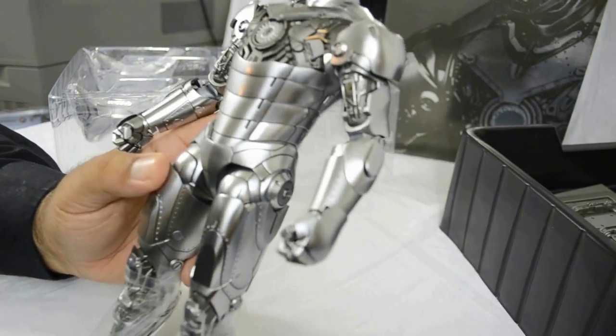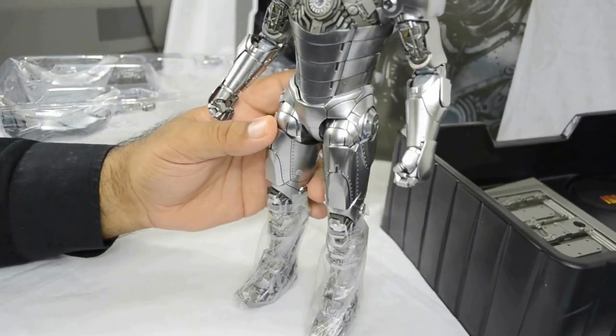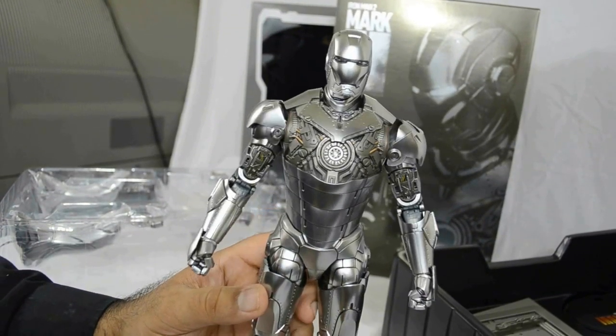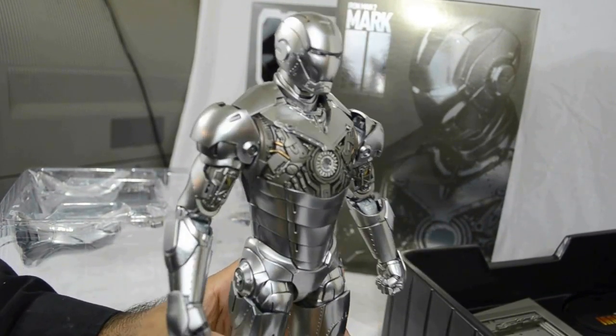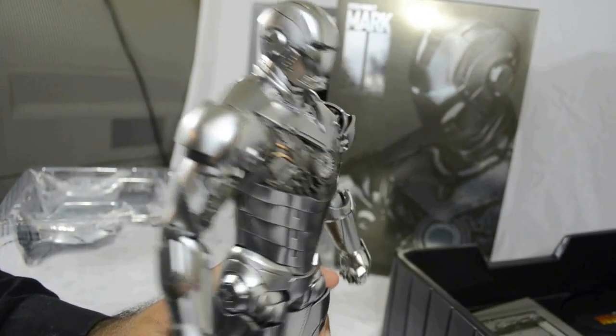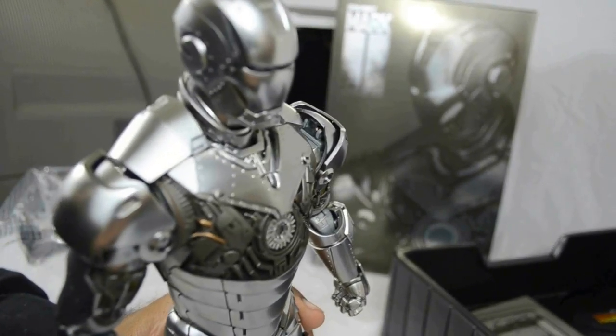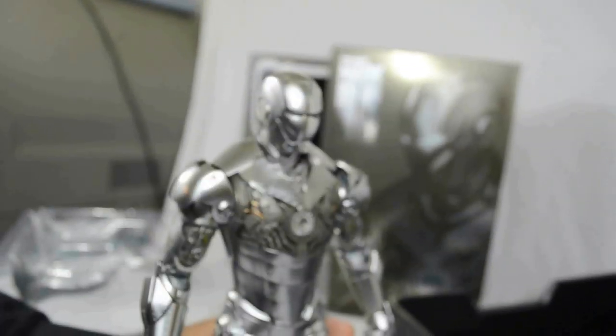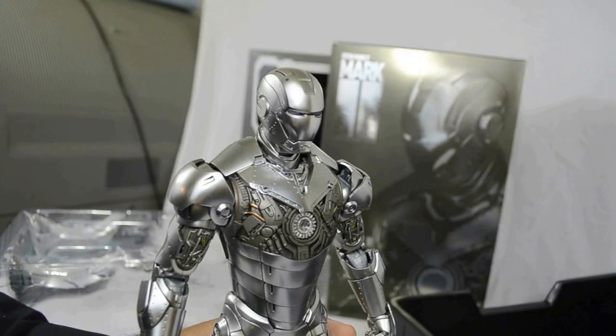My first impressions of the actual figure — I just love it. I love everything about it. The amount of detail that they've put into this action figure, and this is definitely not a toy, is immense. The only thing I will say is it's very fragile, and I can't emphasize that enough — bits will come apart, so you have to be very careful or have a tube of super glue handy. The closer you look at this figure, the better it looks.